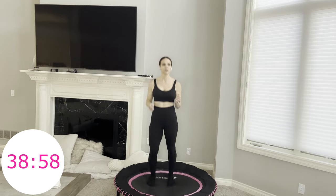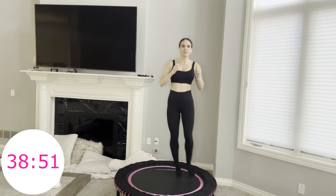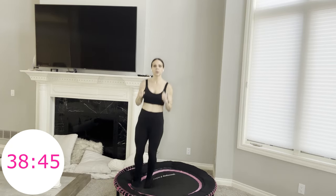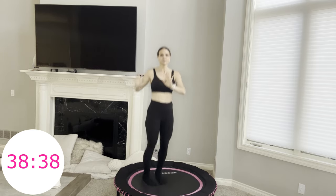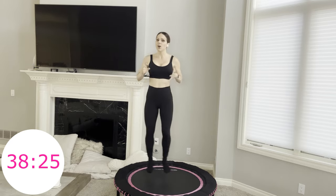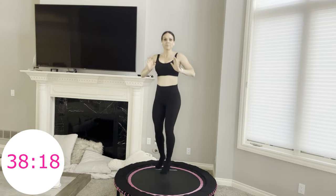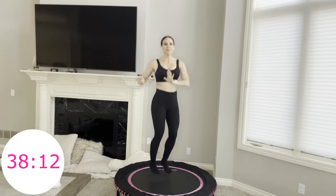Take it to your boxer shuffle while I show you the next move. Two hops to the side, then four little hip twists, then other side — hop, hop, four hip twists. Join whenever you're ready. Whenever I do the twist, I try to keep my upper body squared off so you're rotating from your midsection. Twists always feel good for our spine, for our body, wringing out toxins.